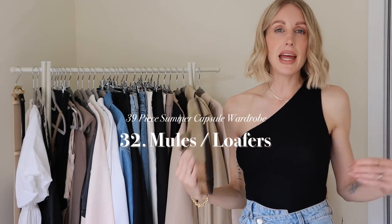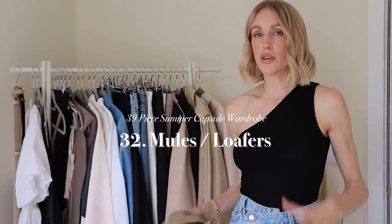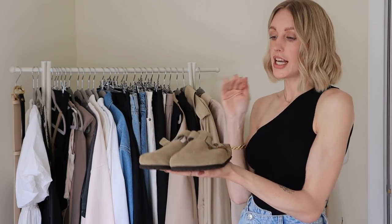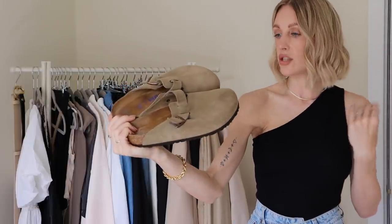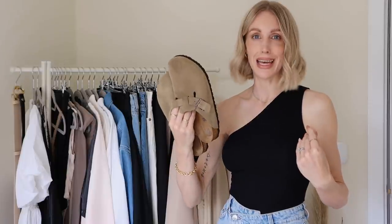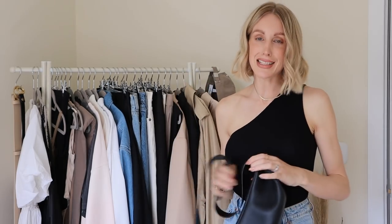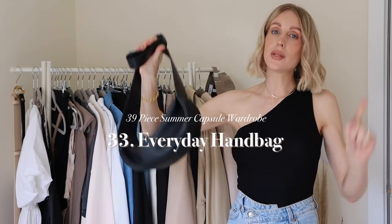For my fourth pair of shoes I'd recommend mules, loafers, or slip-ons — whatever suits your lifestyle. I've gone for the very Marmite shoe, the Birkenstock Boston, which you may have seen in my last video. They're just easy to shove your feet into and work really well with my lifestyle. I was toying with including my Gucci loafers, but these are the shoes I'm going to be living in this summer, so I had to be true to myself.